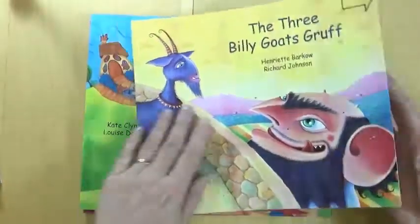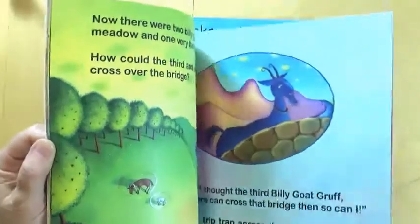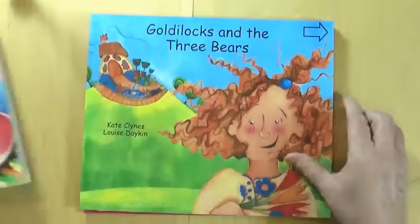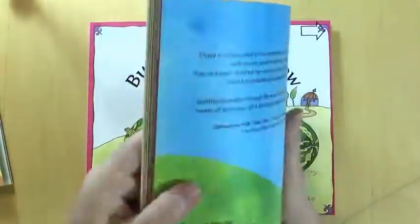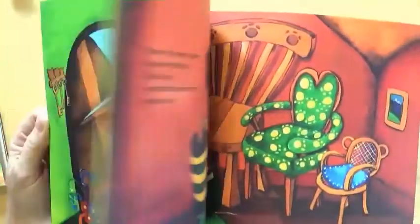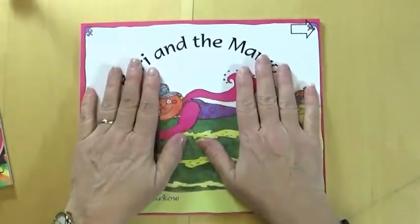Here we have four well-known folktales: the famous Musicians of Bremen, and the Billy Goat's Gruff, all with large print, or Goldilocks. Can you see the shiny lacquer lines around the bears? You might want to stop the video to look carefully. They're raised for you to feel, and so are a very important part of the storytelling experience.